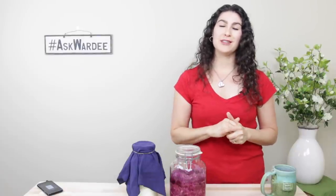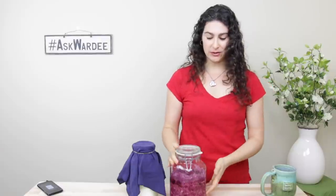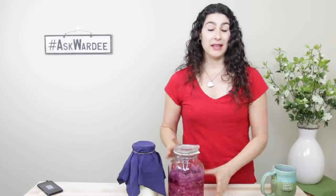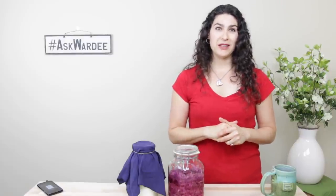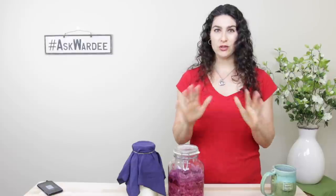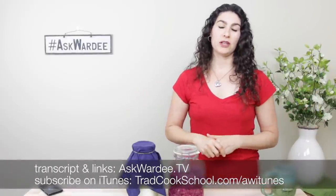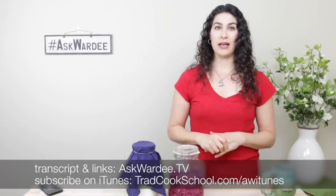It's a great topic and it's going to add just a little bit more to your skill set so that you can turn out wonderful ferments over and over without issue. This is the weekly show where I answer your questions about traditional cooking. It happens same time same place every Wednesday. You can check out the recording links and transcript anytime at AskWarty.tv. This is episode number 89.